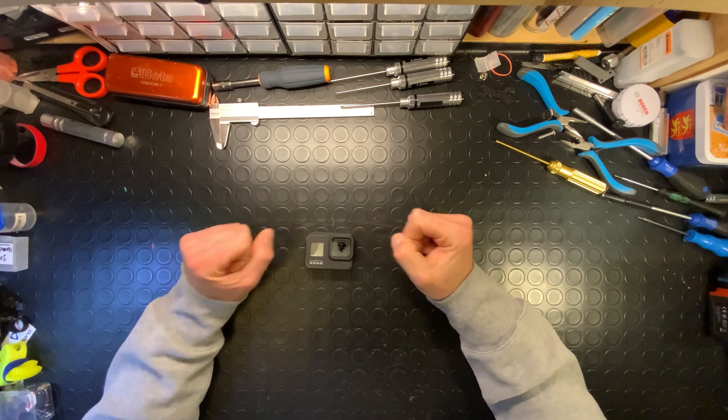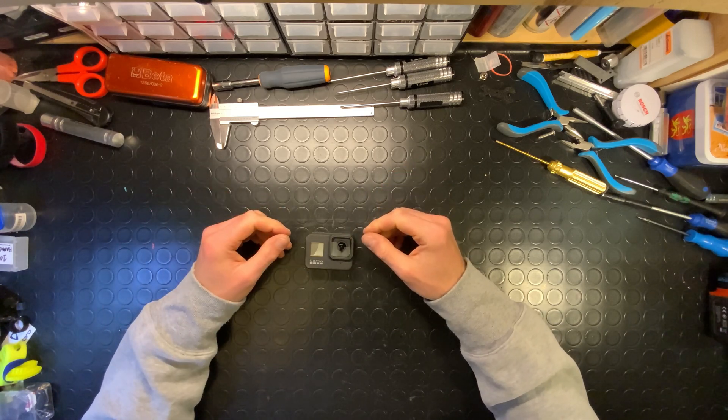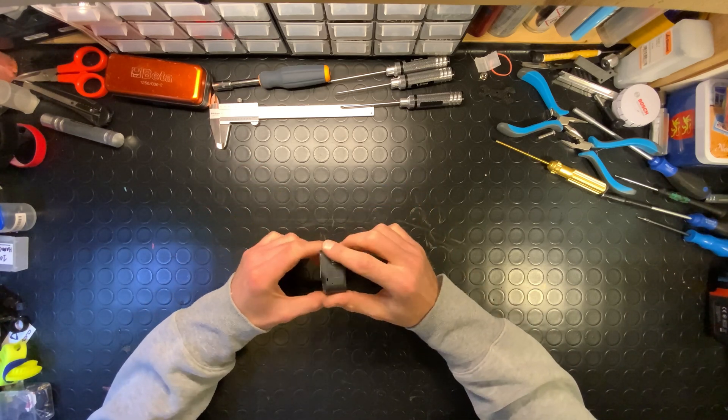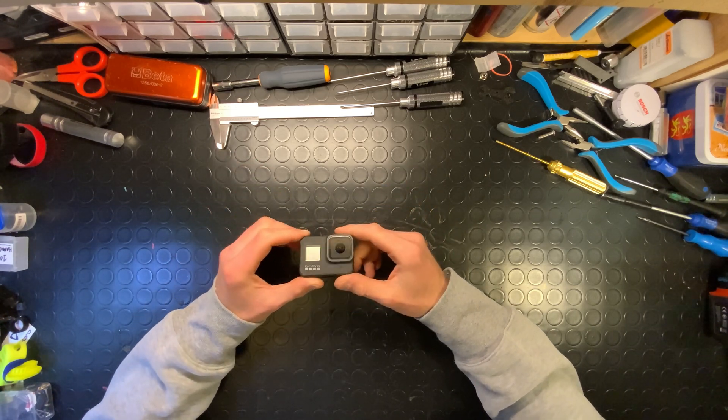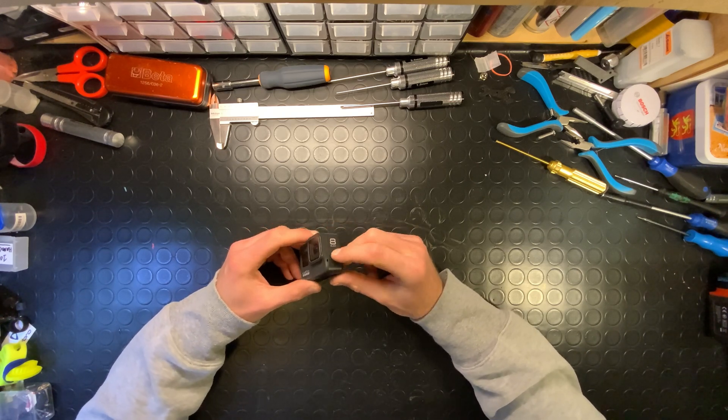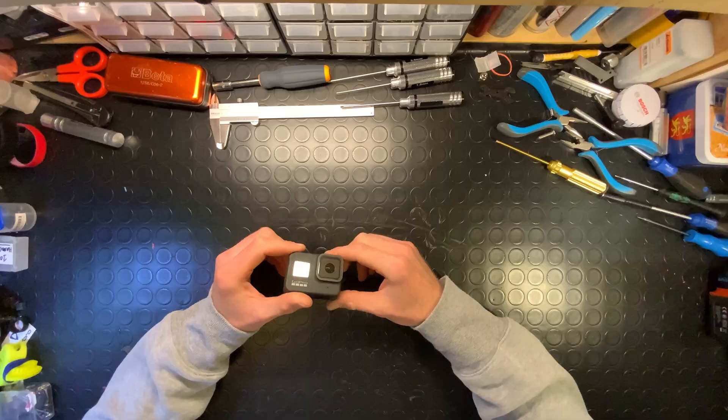Hi everyone, Gerovaz FPV here. In today's tech tips video I would like to show you a solution that I found on how to fit the GoPro Hero 8 on your cinematic FPV drones and on your Cinewhoops.